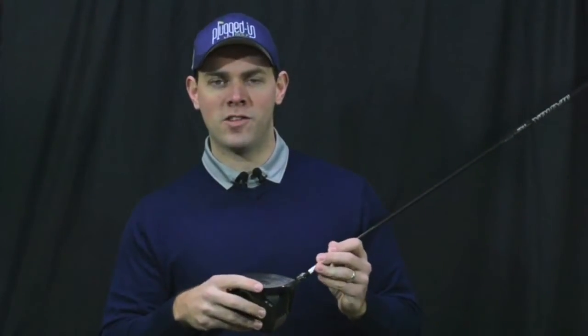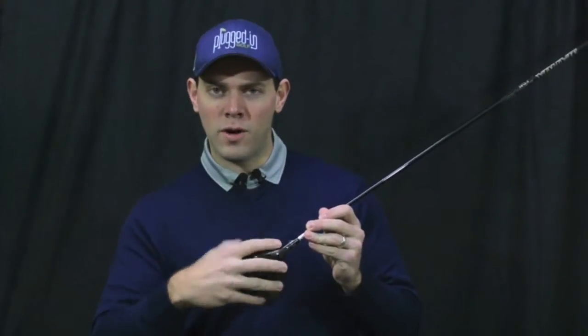In terms of feel, it's a good solid feel. You do get a good sense of where you hit the ball on the face, but like many of the best drivers out there today, it'll tell you where you hit it but you don't get a lot of the twisting on miss hits like you did in older drivers.